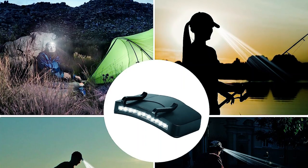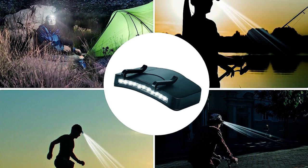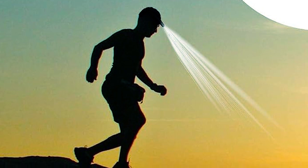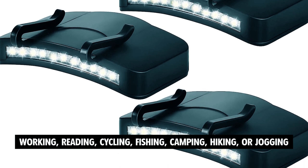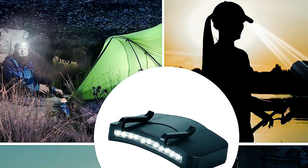The lightweight and compact design of the LED hat light makes it effortless to clip onto your hat, cap, or pocket, leaving your hands free to focus on your tasks or activities. Whether you're working, reading, cycling, fishing, camping, hiking, or jogging, this clip-on headlamp proves to be a reliable and practical companion.